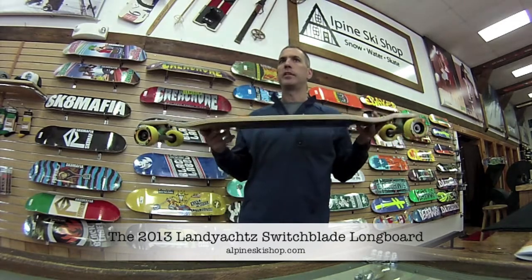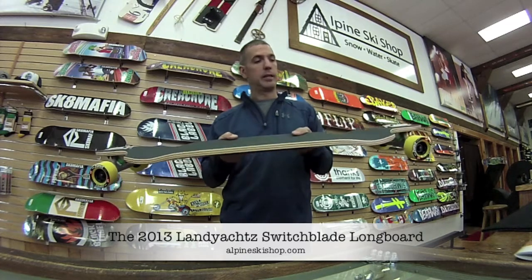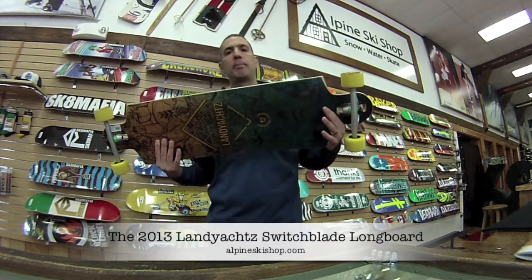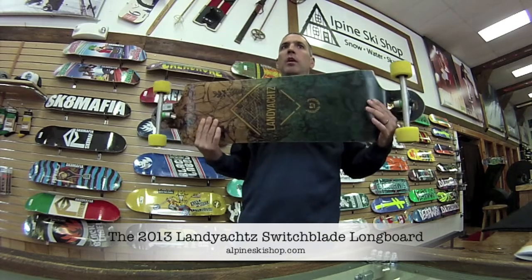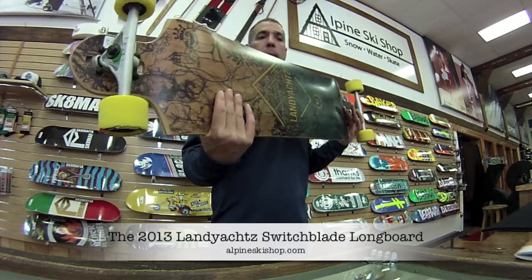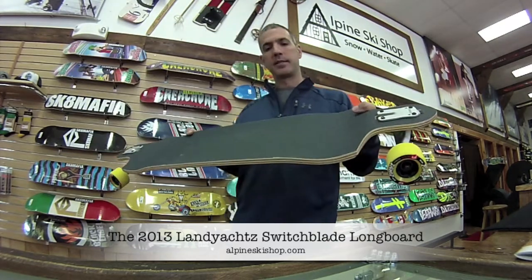This deck is part of the Downhill Freeride series from Lanyots. It has a high W concave which completely locks your foot down on the board at high speeds. This deck is seven plies of Canadian maple with a fiberglass bottom. This year the deck graphics are sublimated onto this fiberglass bottom. It also has a composite top sheet.